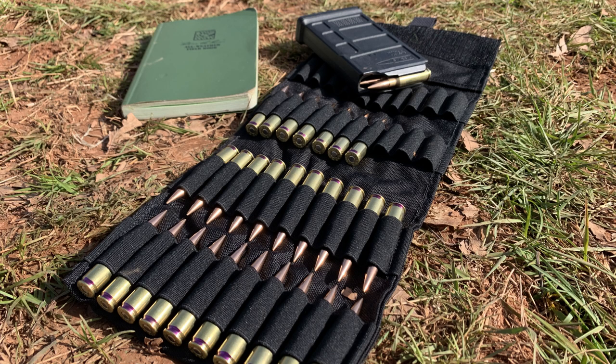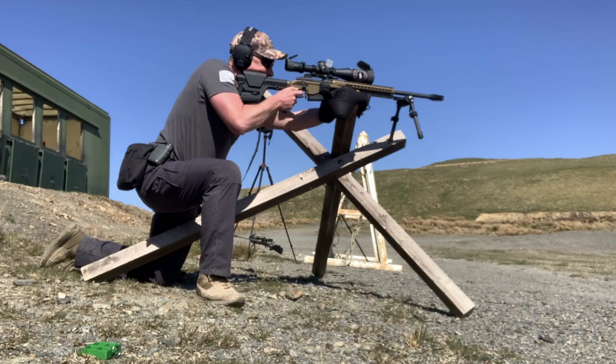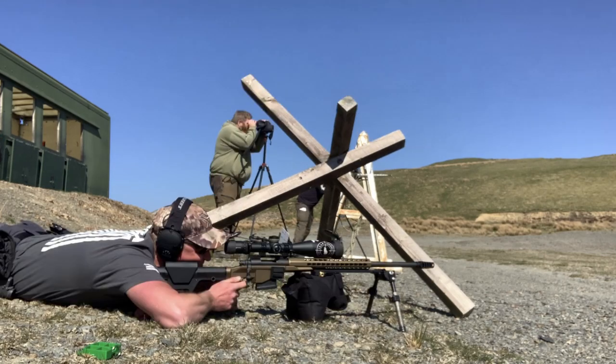You will need 16 rounds of ammunition for this drill, which includes 1 sighter. Shoot 1 shot from standing supported, 1 shot from kneeling supported, and 1 shot from prone off a bipod.